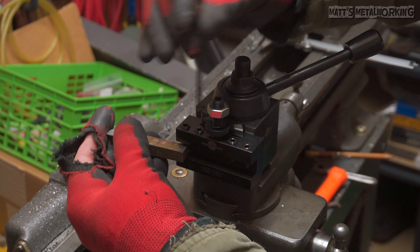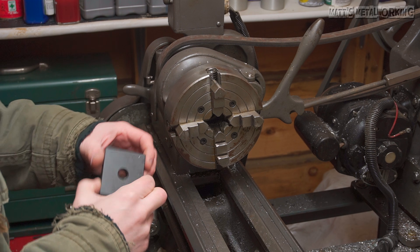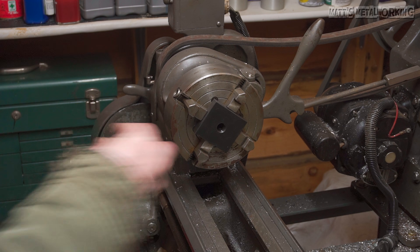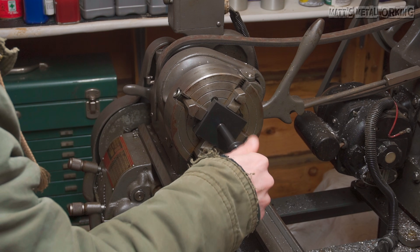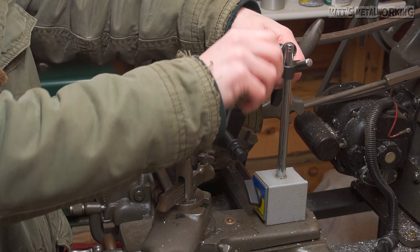In order to fit this attachment to my lathe I must make a T-nut so I can fasten it to the tool post slide. This kit comes with a supplied base plate that is already threaded for the center bolt, but it does need to be machined to match your lathe. Considering this is a square piece, I installed the four-jaw chuck and I'm centering up the threaded hole — this is needed so the T-nut fits correctly in the slot.